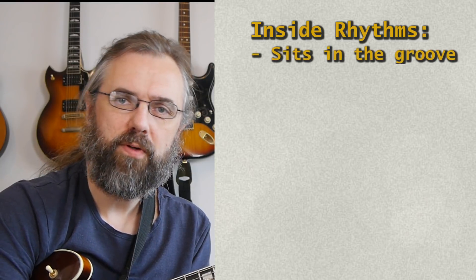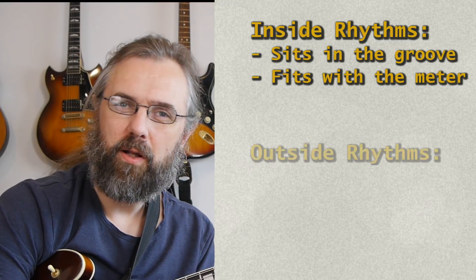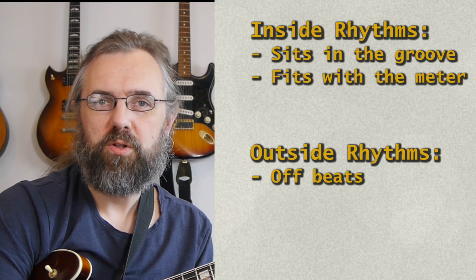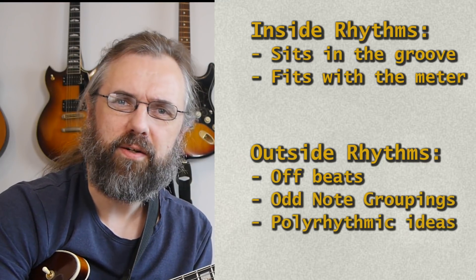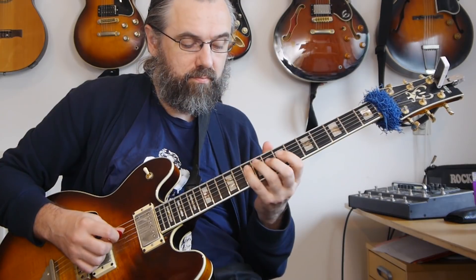It's also really useful to start listening for tension and release in the rhythms you play. If we define 'inside,' from a rhythmical point of view, as stuff that sits in the groove and fits with the meter, and 'outside' as the trickier offbeats, cross rhythms, and odd note groupings that rub against the meter and create tension — you want to have both of those in there. For styles like jazz, funk, and soul, having rhythmical 'outside' playing in your soloing is really part of the style, but it's also useful in blues and rock.